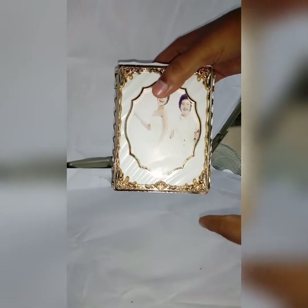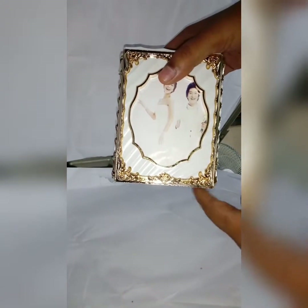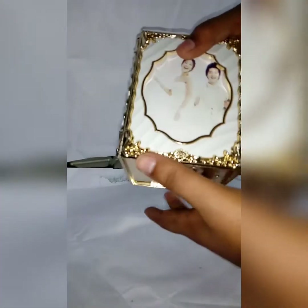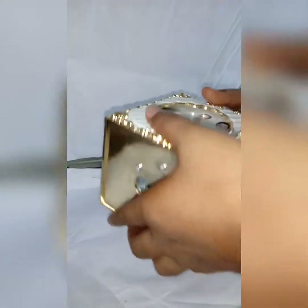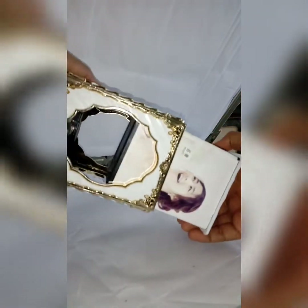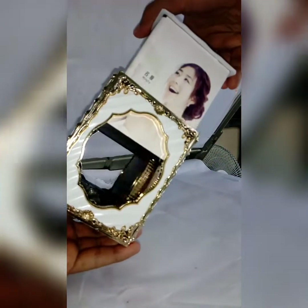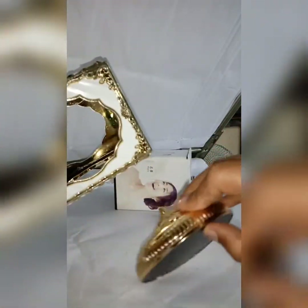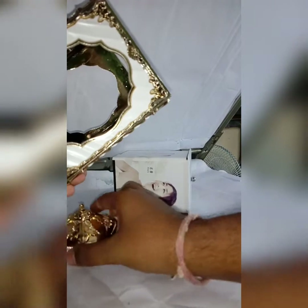The stand won't come separately — it will be inside it. Now open the box. It will open like this, it will slide and open. This is the stand. Now keep this apart.